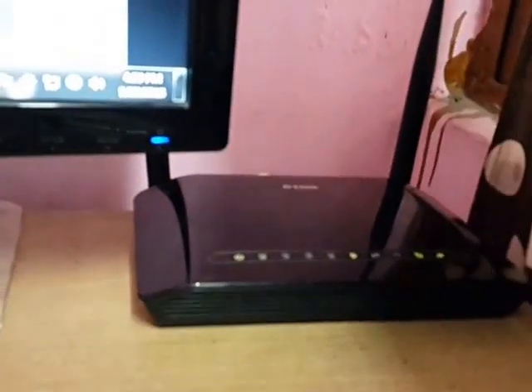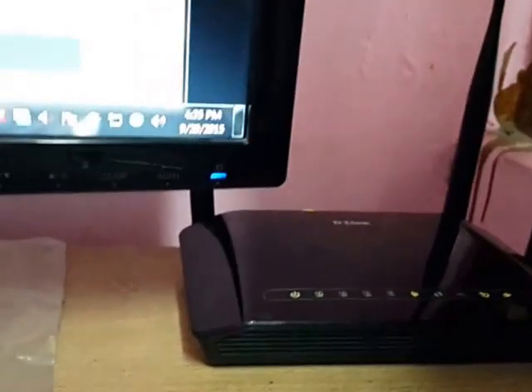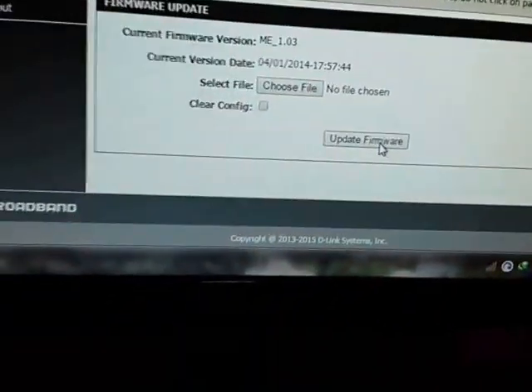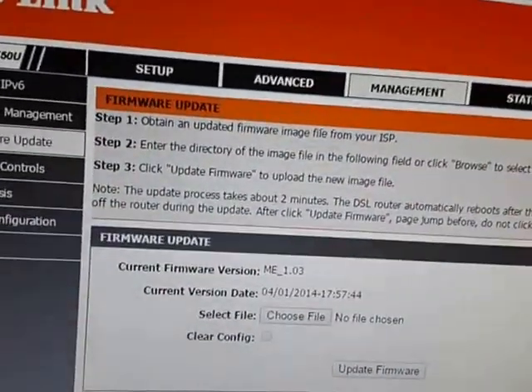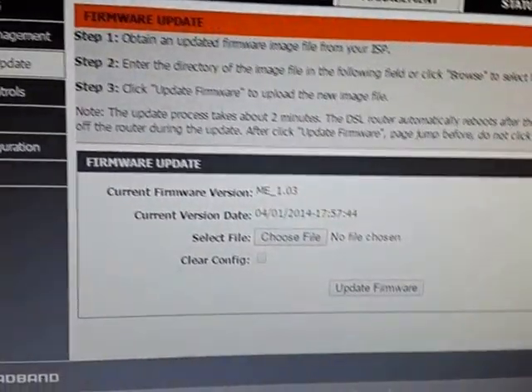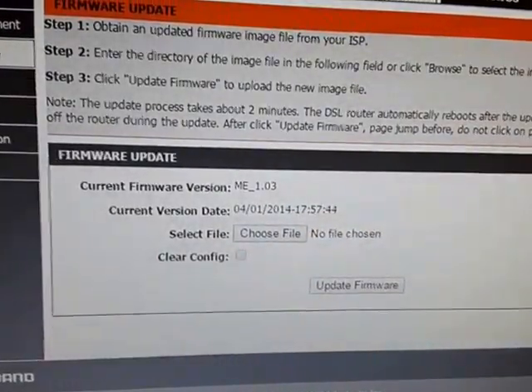While the update is going on, do not turn off your router or modem. If you do that, you may brick your modem. When you click Update, it will take around five minutes for the reinstallation. After reinstalling the new firmware, your computer will return to the login page.